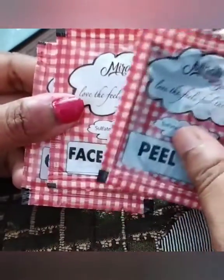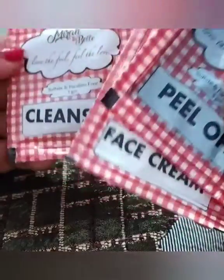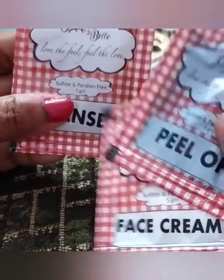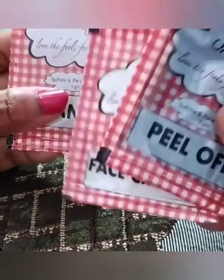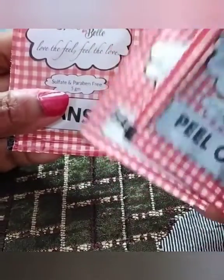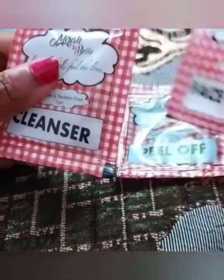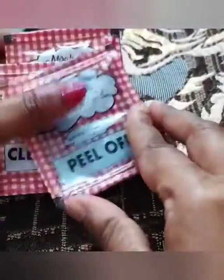I will repurchase it. I especially like the cleanser, which is sulfate- and paraben-free. However, the quantity is very low — for around 300 rupees, brands like Lotus offer facial kits that give 2 to 3 uses. I had used Lotus before and used it every 2 months. With this Mirabelica kit, you get the peel-off mask for about 1 to 2 uses and the cleanser for 2 to 3 uses. So it's more of a clean-up process than a full facial kit.